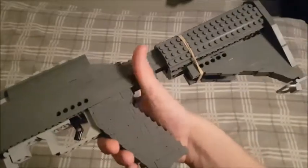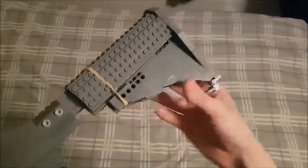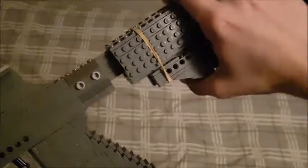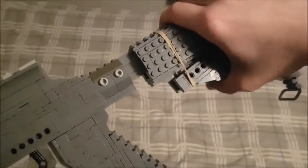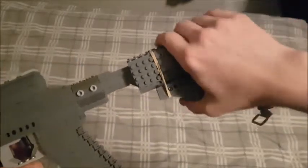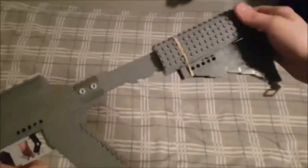Let's just go over it. We have the stock, which is a standard M4 stock. As you can see, it has all the sloping and detailing on the back, and it also has the button, which sadly has to have an exposed band to actually function and spring back. But the positive is that it works like the real one — you just pull the button, pull it out, and it locks into positions: short, medium, and long. It is actually sturdy enough to use.